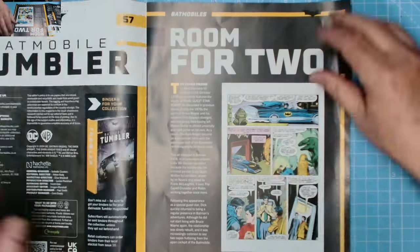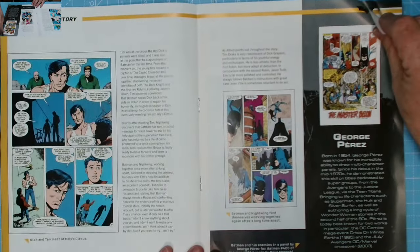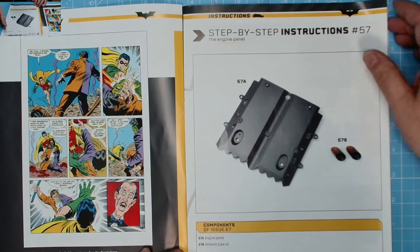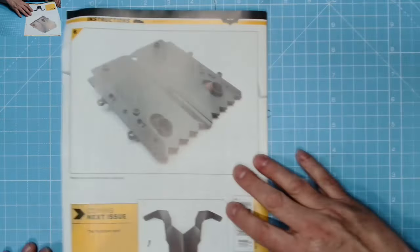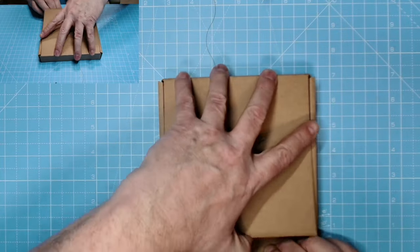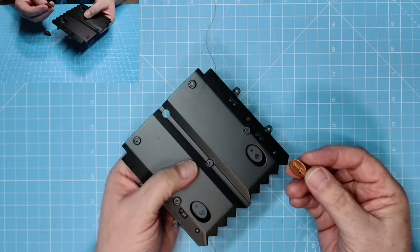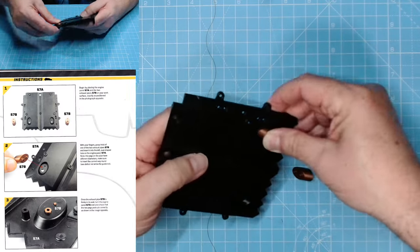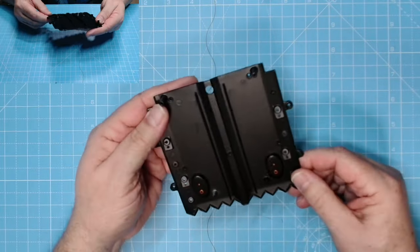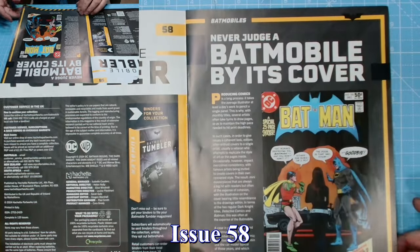Issue 57 — we go through the magazine, got the comics and then the Dark Knight, Two-Face — excellent. Here we have the components of issue 57: engine panel and exhaust pipe. These are just push fit — can't really go wrong. There are two lugs: one is bigger than the other so it can only go on one way. Pop that into place and pop that one into place — that is it for issue 57.